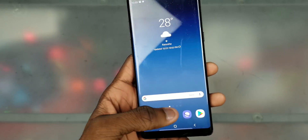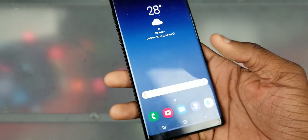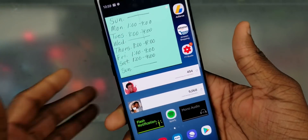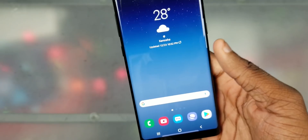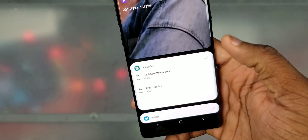It'll be out soon. I'm gonna do a quick look at this new One UI on the Galaxy Note 8. It's basically — no, it's not basically — it is the same thing as the One UI on the other devices, but on the Note 8.